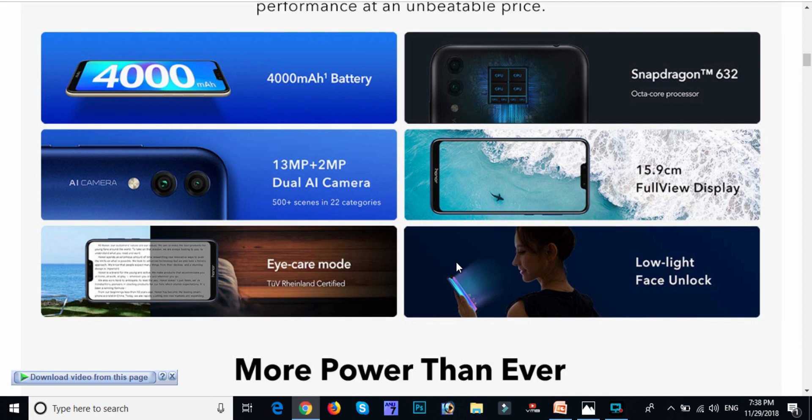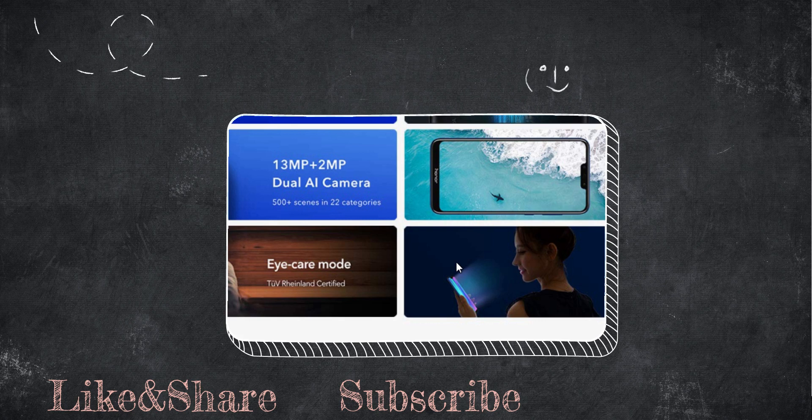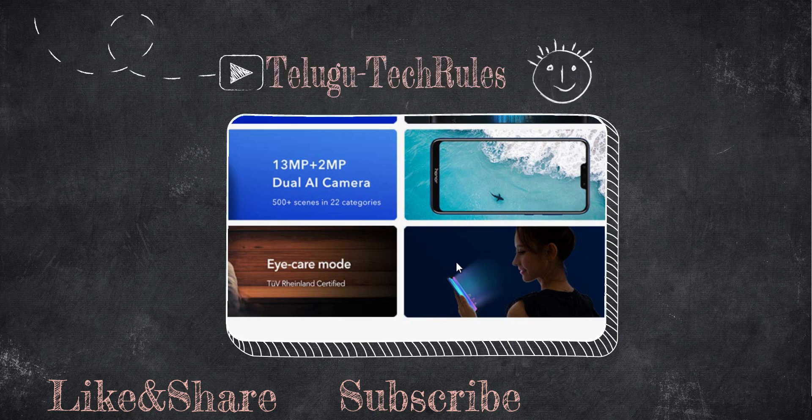We have a camera with 22 categories. The screen resolution features a 15.9 cm full screen display, with the body resolution covering almost 89%.